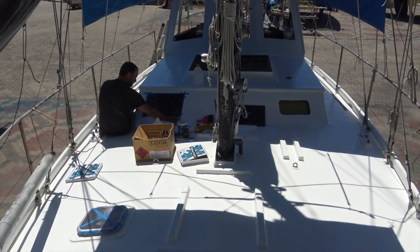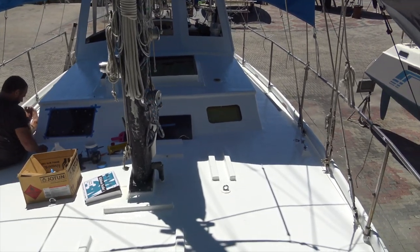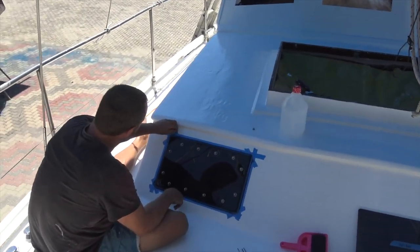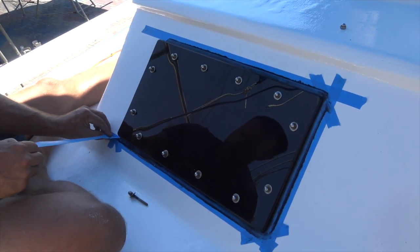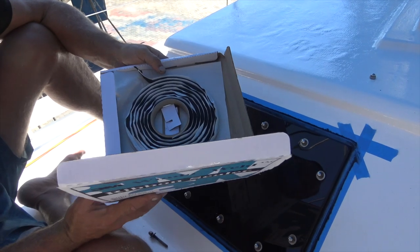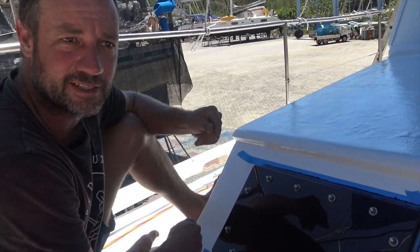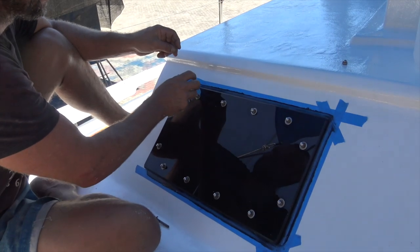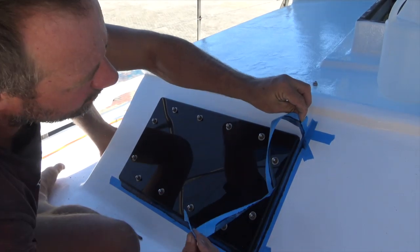Yesterday we did the final top coat of paint on the deck and on the cabin. Today we are getting windows on. Lee has put the first one on with butyl tape — they use it in car windows. Some of the old salts reckon they've had their windows for 30 years without a leak, so we thought we'd give it a go. He's also put silicone on there to blacken out the white so you can't see it through the window.